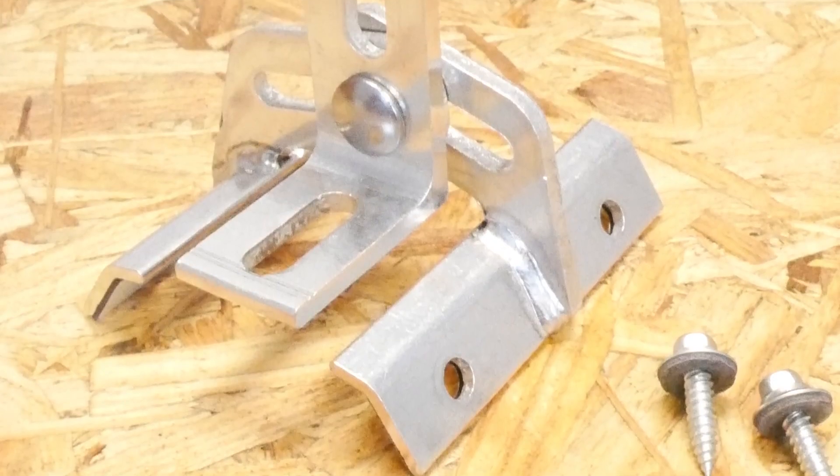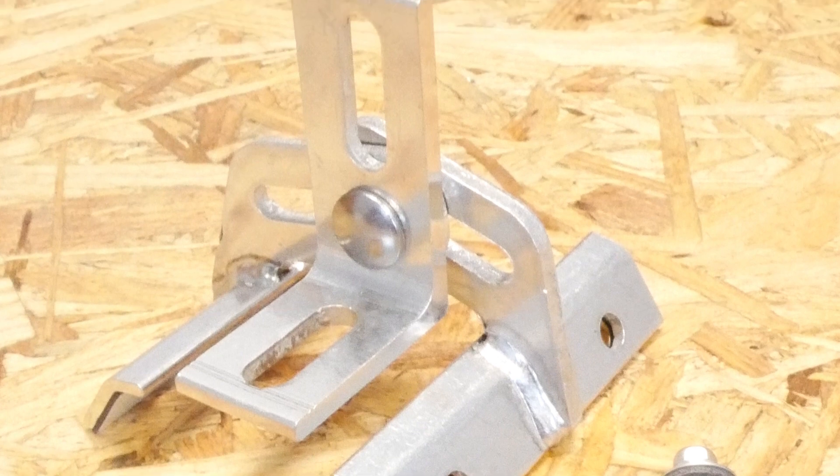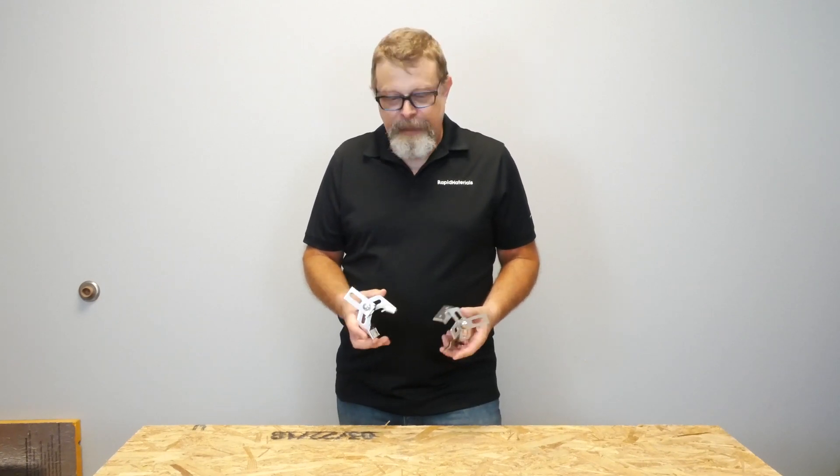Aluminum you're not going to use on copper, ever. That being said, there are very few copper panels out there that are going to have a profile that this part could even be used on. So steel, aluminum, even zinc panels are going to be just fine with an aluminum bracket.